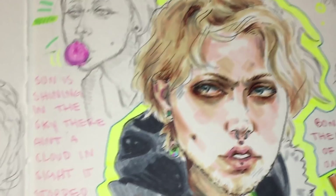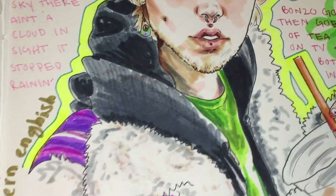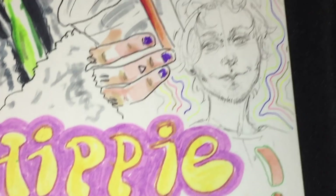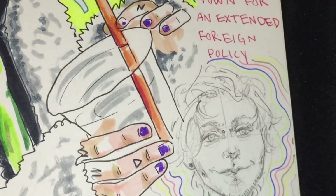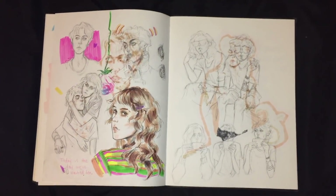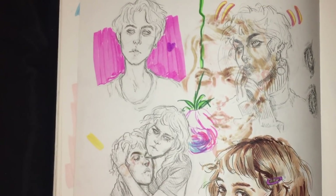This page is very special and important to me because I think it was like the first time where people actually liked what I put on Instagram. This page was really nice — this is when I started first getting into really vibrant, explosive color. Most of this I did on livestreams. I don't like this page at all.